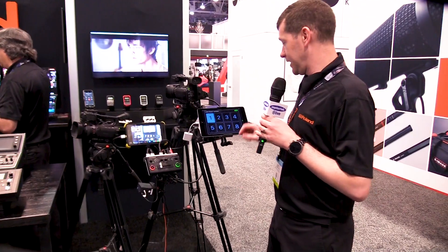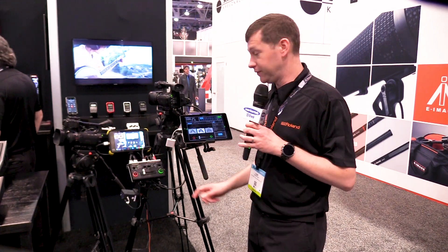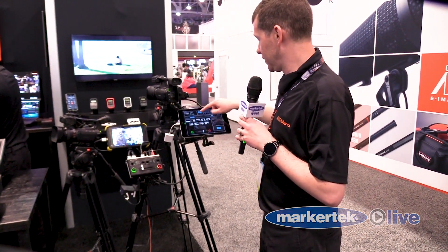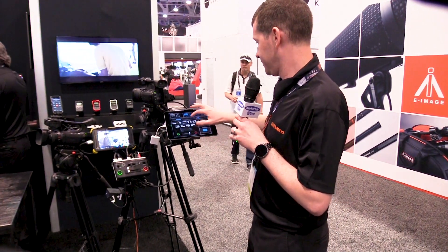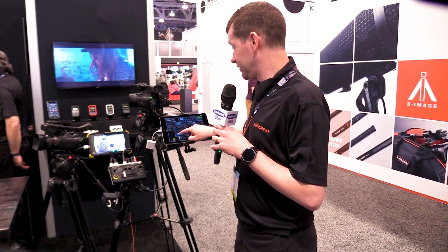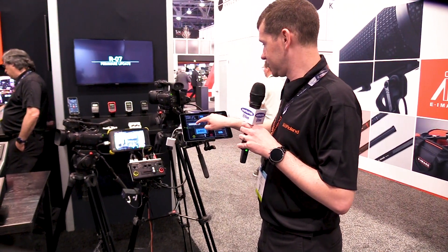We also have remote control software that will allow you to make all these adjustments right here on a device like an iPad. We have it connected into the USB port on the device. Here we can adjust the switchers, the mix effects. We can bring in a wipe, and what I like about it is it will actually show all the different wipe patterns that you have, so you can select one and see the effect. On the picture-in-picture aspect, because it's a scaler, we can actually adjust the size and cropping of the picture-in-picture. You can literally touch on the screen and move around your picture-in-picture, and click on the size to adjust the size of it.